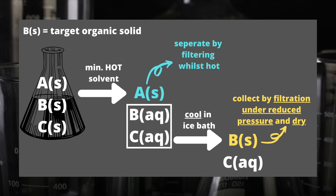B was soluble in the solvent whilst the solvent was hot, but it's now insoluble when the solvent is cold, so B is now a solid. C is still dissolved in the solvent even though it's cold — we would describe C as an example of a soluble impurity. To collect B, I need to do filtration under reduced pressure, then wash the sample of B in the Buchner funnel with a small amount of cold solvent to encourage any remaining C to be pulled through, and then dry my sample of B — for example in an oven.